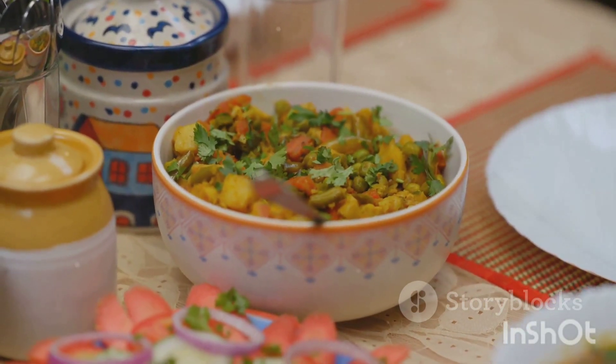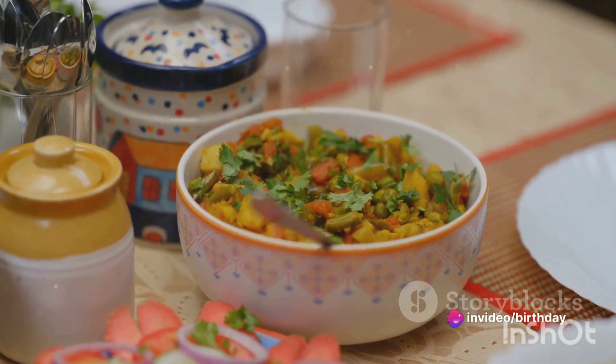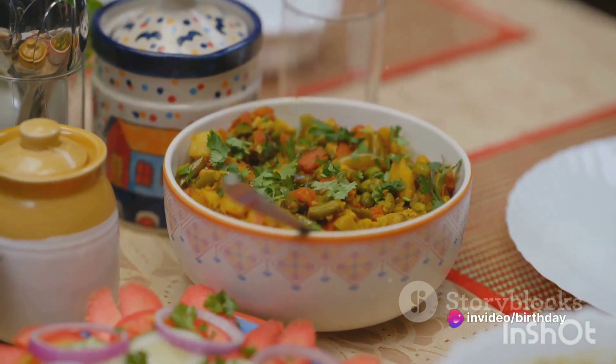Add the yogurt, mint leaves, and coriander leaves. Mix everything well and cook for 10 minutes until the meat is tender.